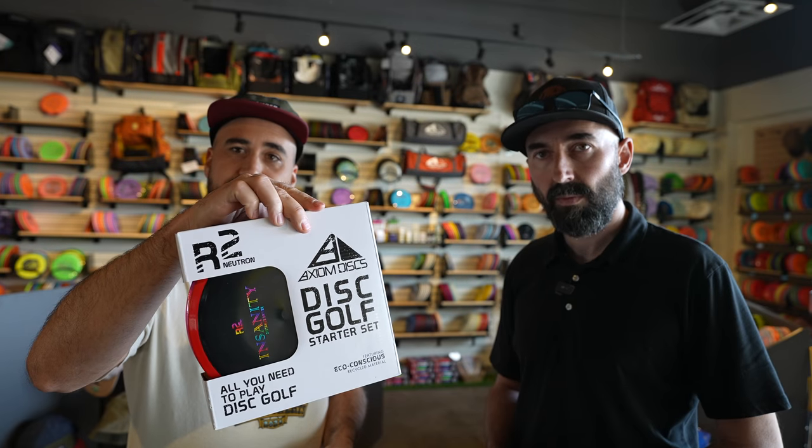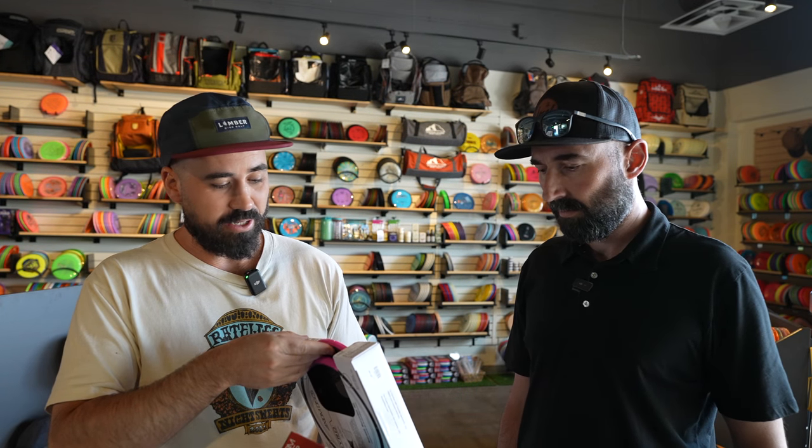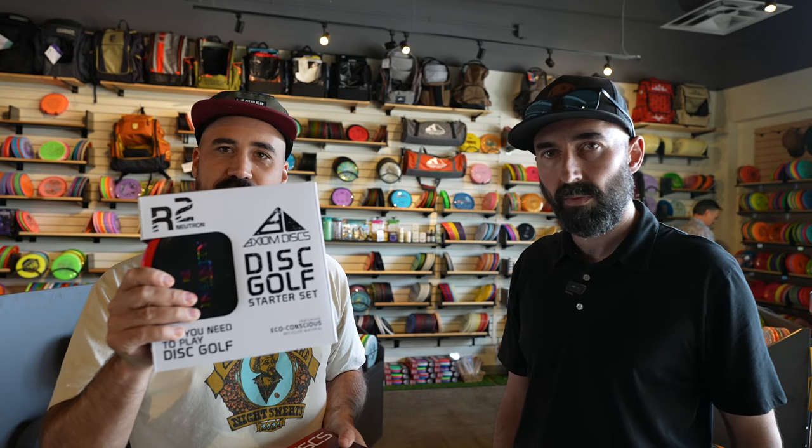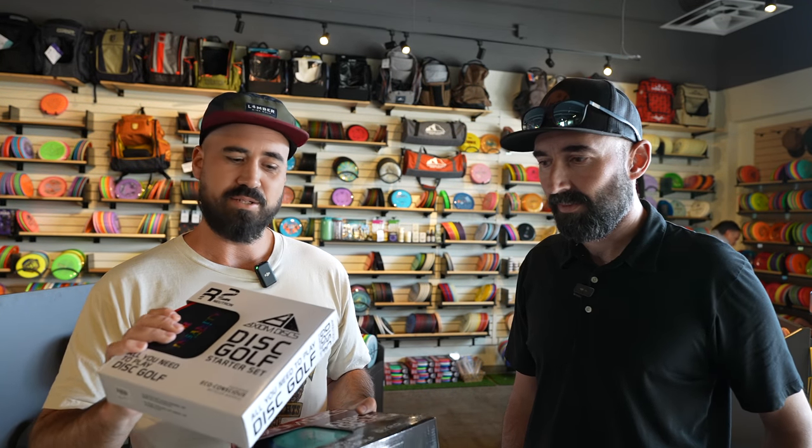They also offer an R2 option, which is the recycled plastic — even more economical in terms of price and also great discs with very cool rims. This one has an Insanity for the driver, lightweight, and then a Paradox and an Envy. That's a great option as well. These discs are good quality — they're gonna last a lot longer, likely until you lose them, so they'll make the bag for years to come.